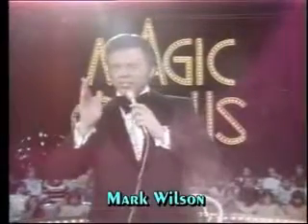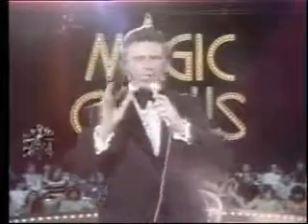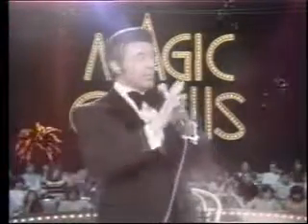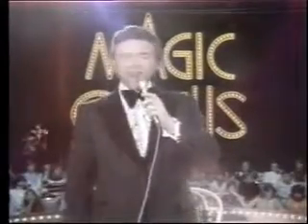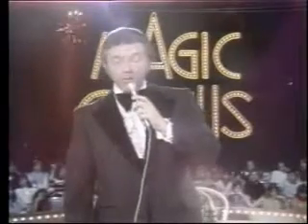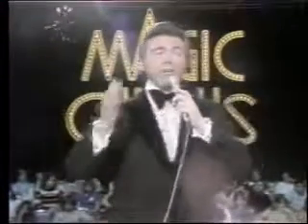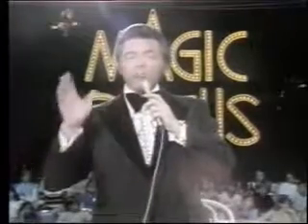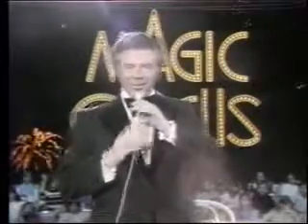The word prestidigitation literally means fast finger action — in other words, the hand is quicker than the eye. My special guest this evening is a man who devised and refined many of the current techniques used in this form of magic. It is a great pleasure to introduce my very good friend and a living legend in the world of sleight of hand, the magician's magician, Mr. Dai Vernon.